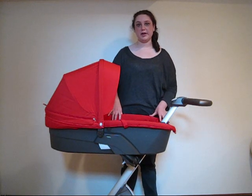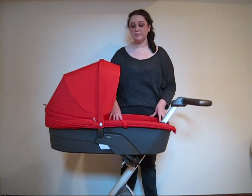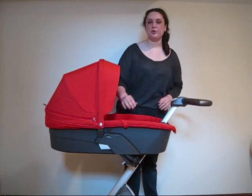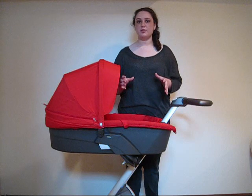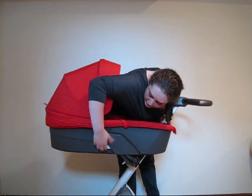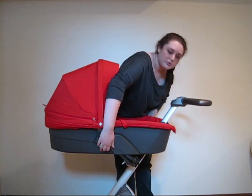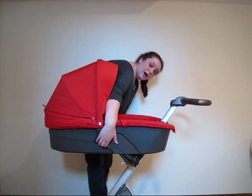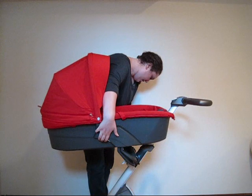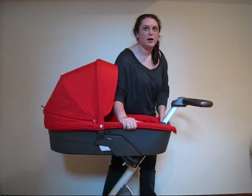This is the Stokka Exploree carry cot. This is for when your baby is still an infant and to place it onto the stroller it goes in the same way as the seat insert for when your child is older. You take it on and off with this gray lever right here — push it in on both sides and lift, and it'll come off. Simply push it back in place to put it back on again.